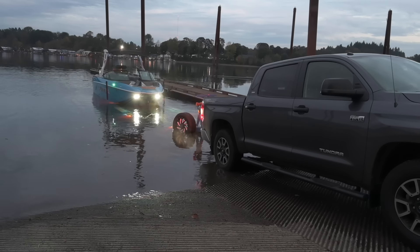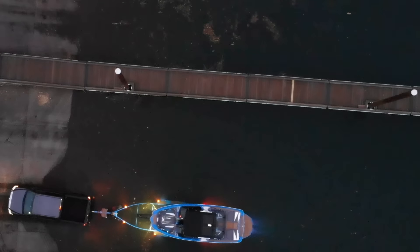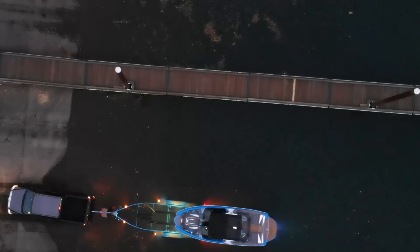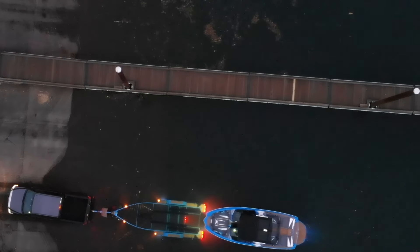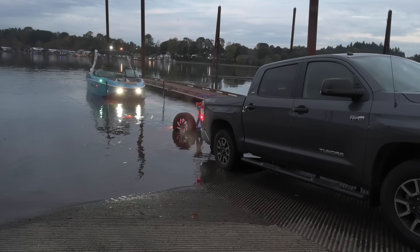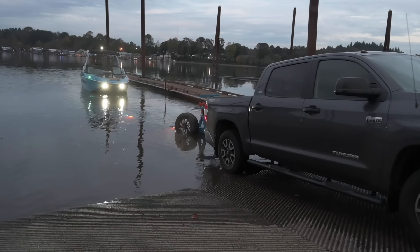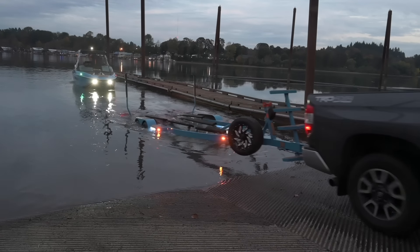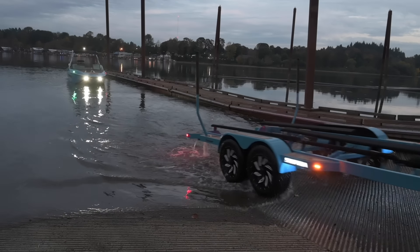Once the boat's fully off the trailer, the truck driver can go park. This is where it's super nice to have two people — the truck driver goes to park and you don't even have to tie up the boat. You don't need to pull out bumpers or dock lines. Just stay out away from the dock, and when you see your driver coming back, nose in, pick them up, back out, and you're off. You never have to be in the way of other boaters.